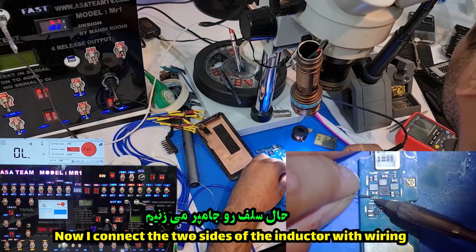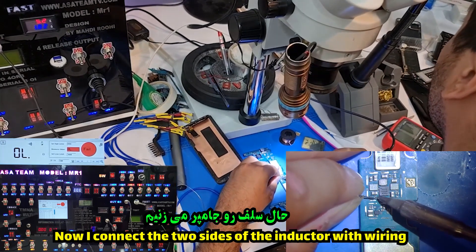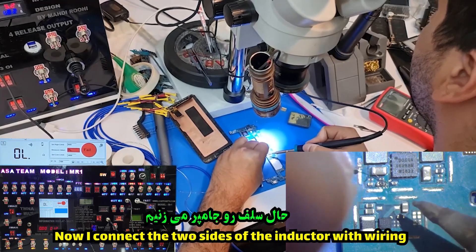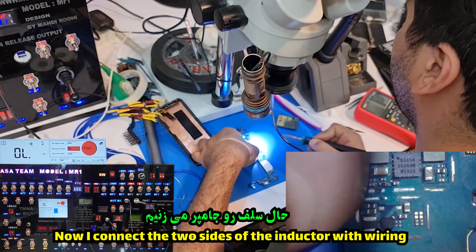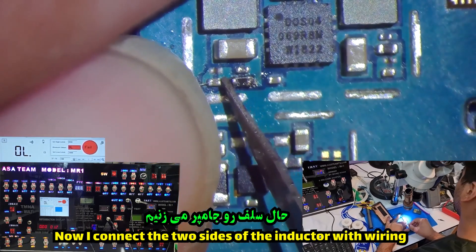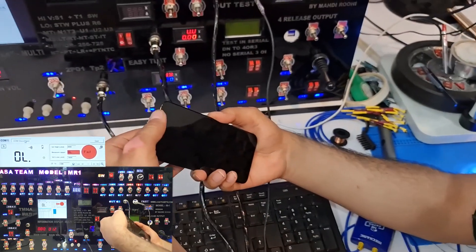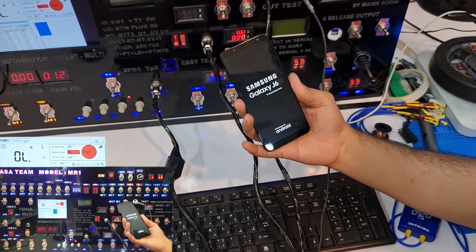Now I connect the two sides of the damaged inductor with wiring, bridging across to the other side of the inductor to restore the circuit path.